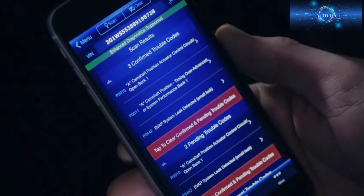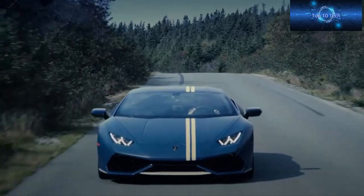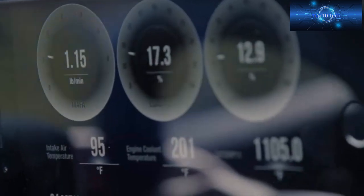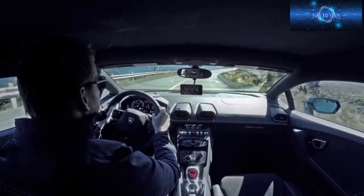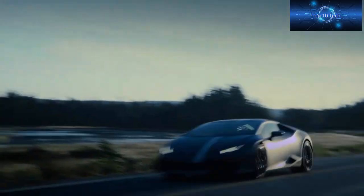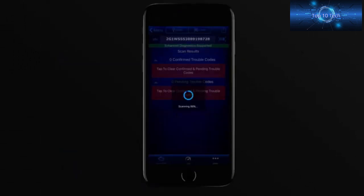When the issue is fixed, use BlueDriver to turn the check engine light off. With BlueDriver you can view live data of your vehicle's engine, charging, and cooling systems, check to see if you'll pass a smog check, and perform enhanced diagnostics including reading and clearing airbag, transmission, ABS, and other module codes.